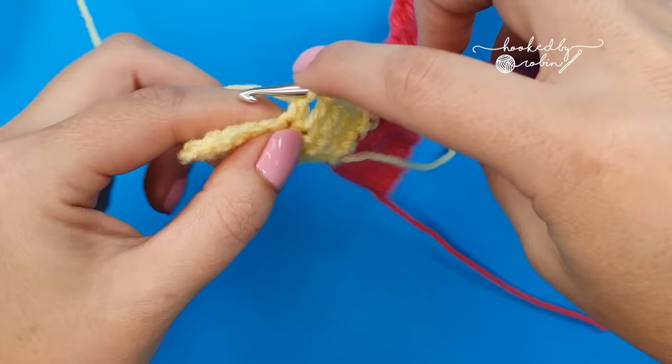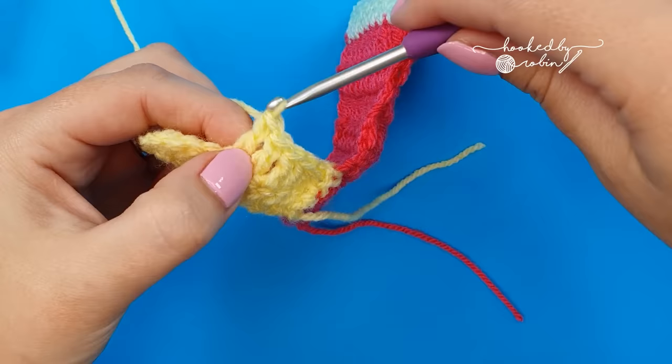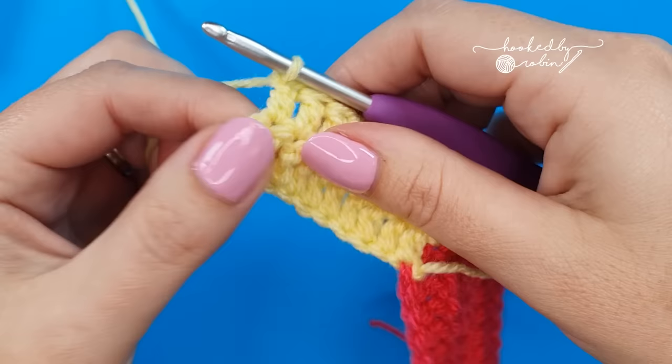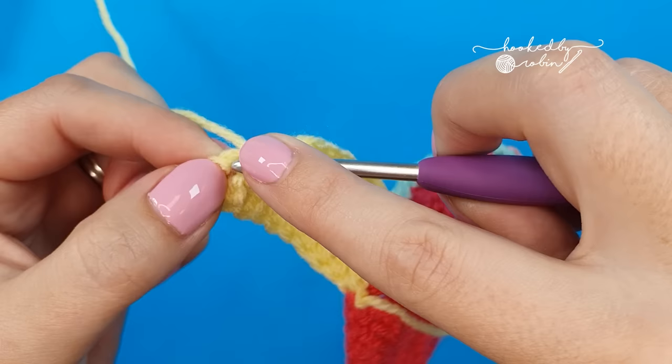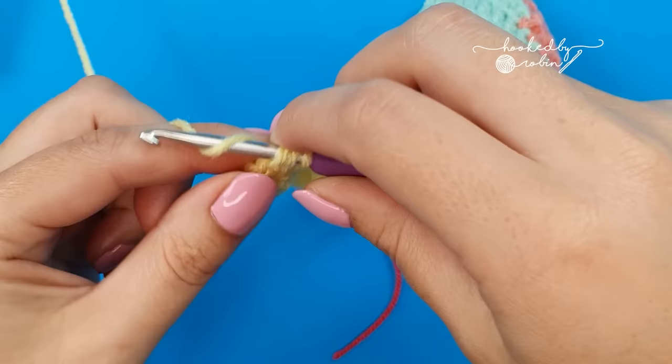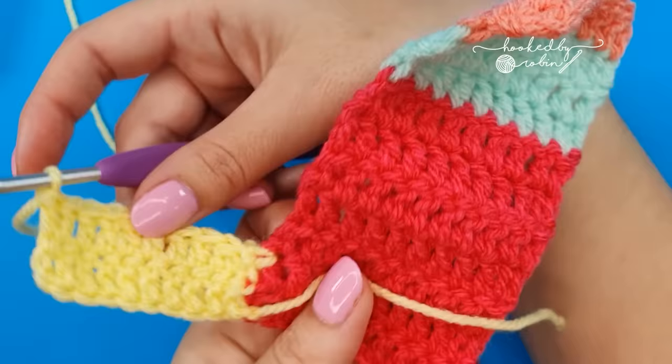So instead of having one stitch too many, we've reduced it back to your normal count. For the rest of your strip, back to normal double crochets — double crochet into every single stitch including the top of that chain three, those skipped chains from the very first row. Don't forget right at the very end to work your final double crochet into those skipped chains. Moving forwards it's a two row repeat back and forth to join to the next strip.